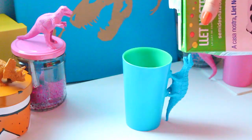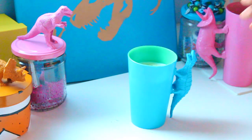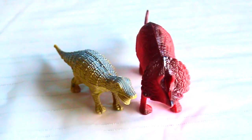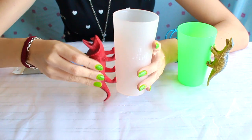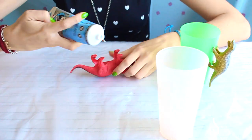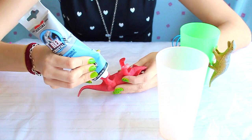The next one is this super cute dino mug. You will need a hard plastic glass, a dino figure for the handle, and a super strong glue. First, we are going to glue the dino handle. Try to glue it just in the middle to make it as comfortable and useful as possible. To be sure that it won't come apart, you will need a super strong glue.